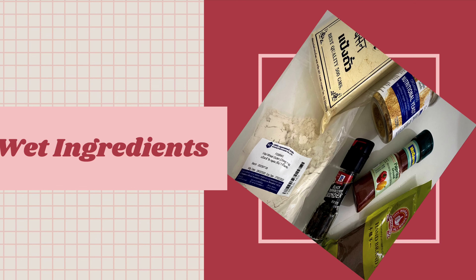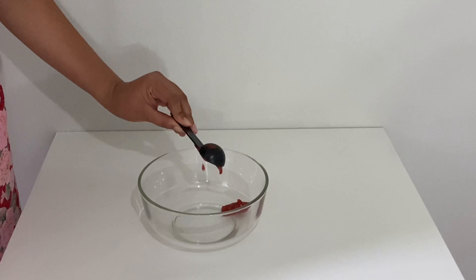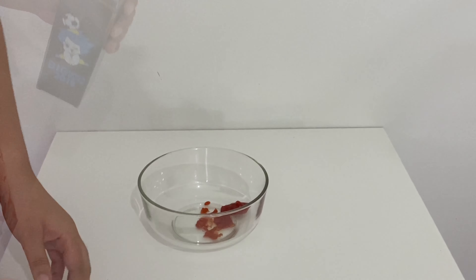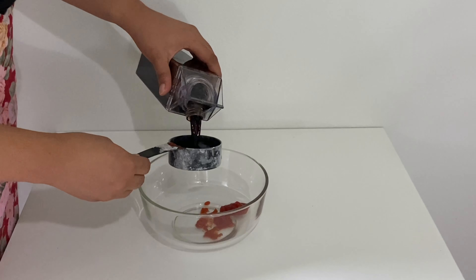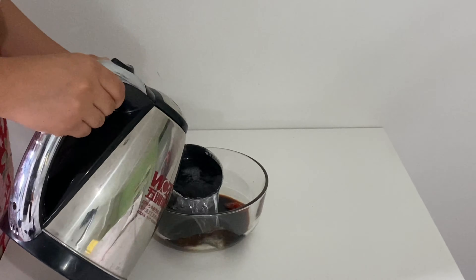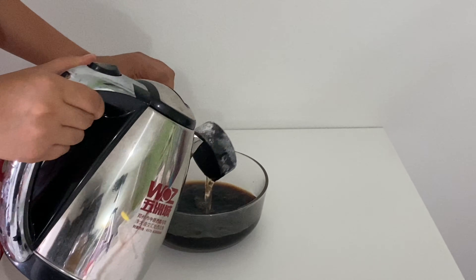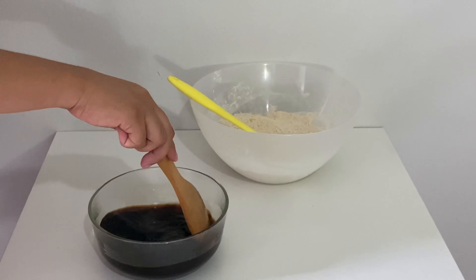For our wet ingredients, we need one tablespoon of tomato paste, one half cup of soy sauce, and one and one half cups of hot water. Mix the wet ingredients.